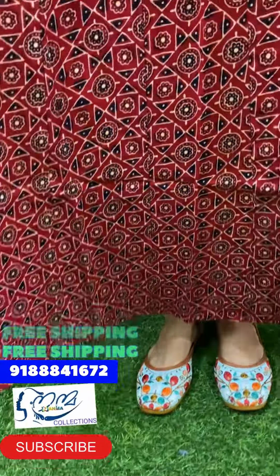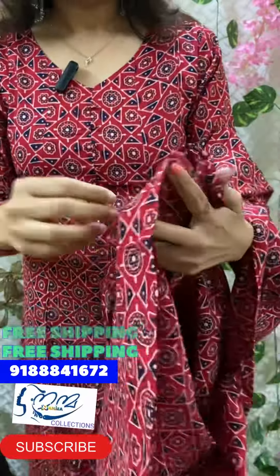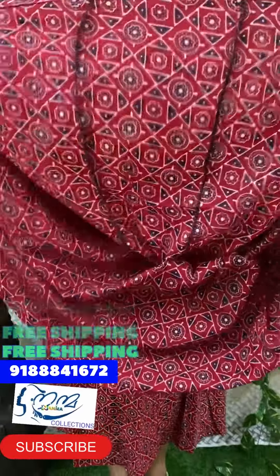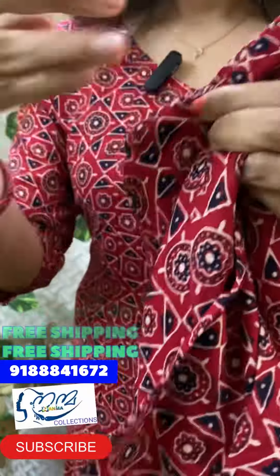It has a nice dress and the length is 45-46 inches. The body portion is without lining, but it has a nice lining. The sleeve is 16 inches. The back portion is the same.